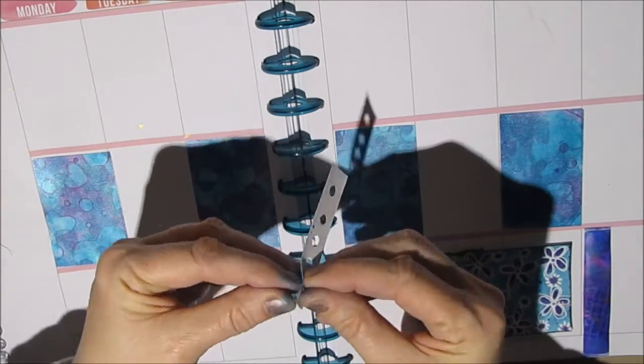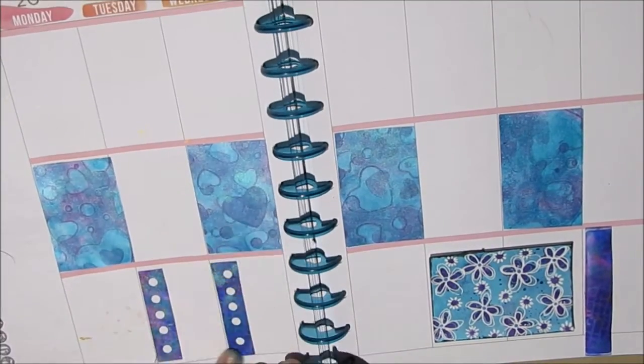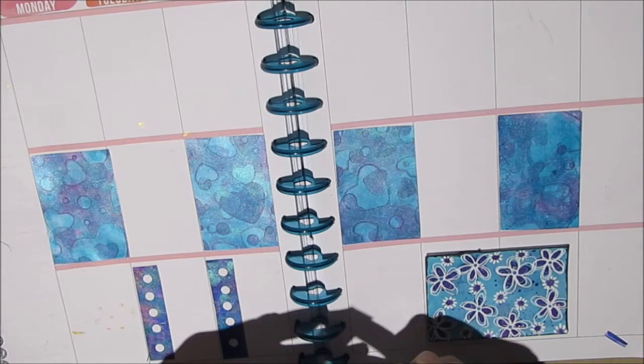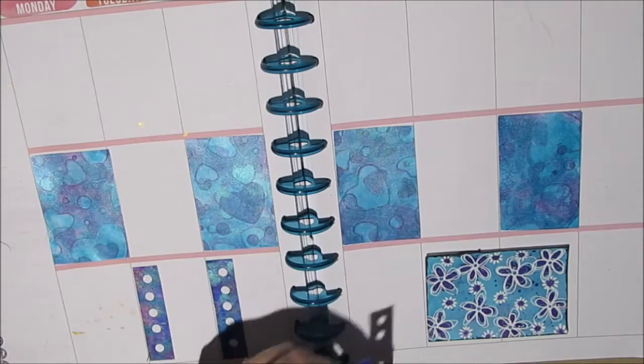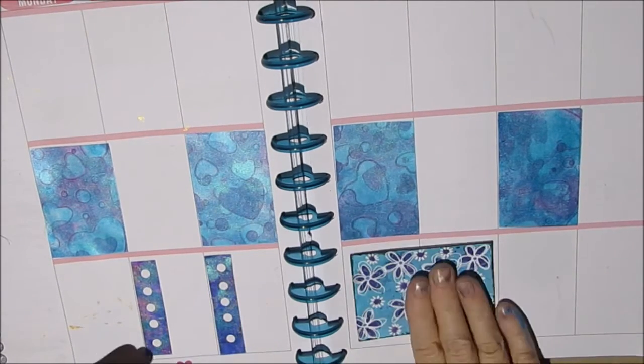I've decided that I want some checklist down on the bottom third. I find this really usable and a quick, easy way of getting that bullet checklist kind of look.